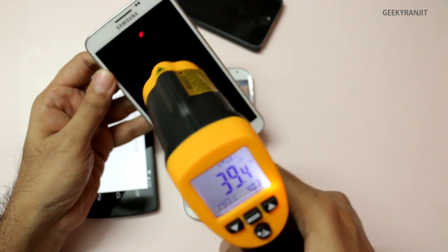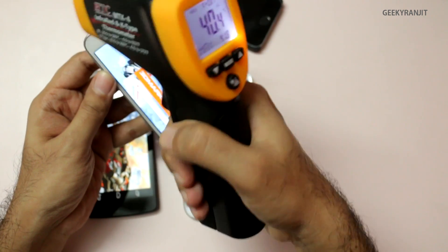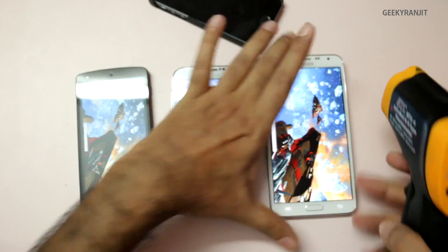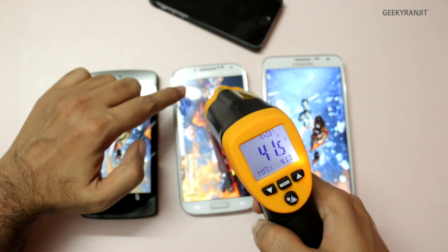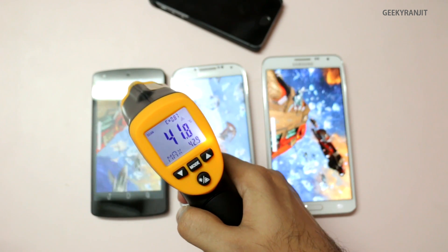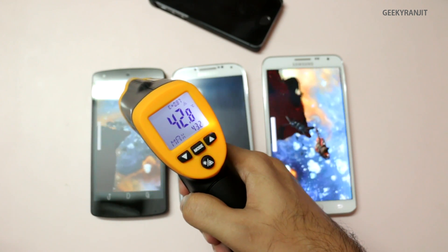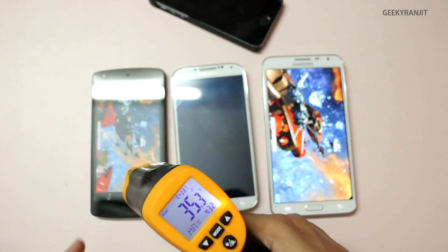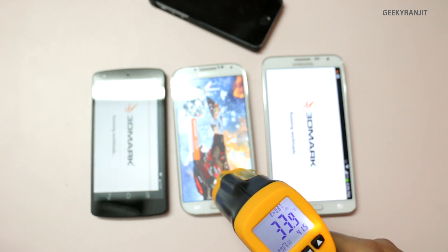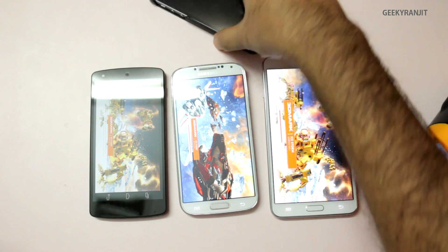Checking hotspots more carefully: the top area of the Note 3 Neo is about 41 degrees, and its back is about 42 degrees. Near the Samsung logo on the S4, it's about 41 degrees. On the Nexus 5, near the earpiece area, it reaches 42.8 degrees Celsius — quite uncomfortable. Further down the device it drops to around 33 degrees. All these devices get noticeably hot at the top near the earpiece.